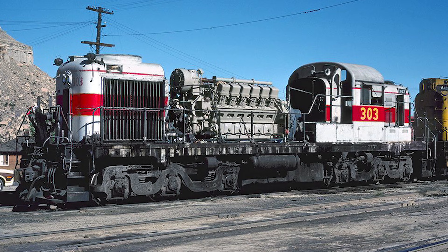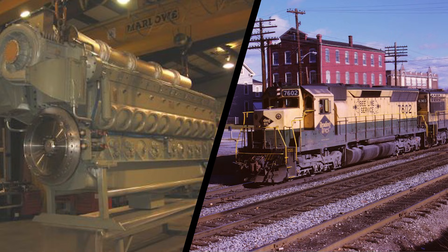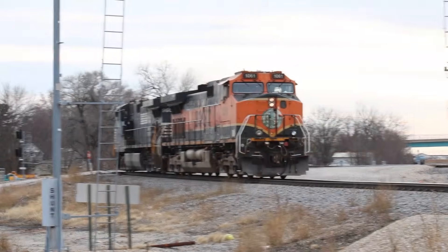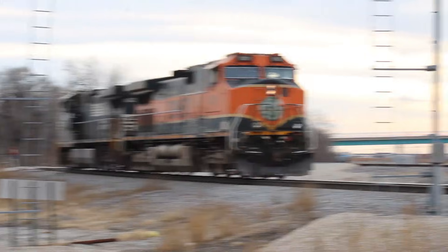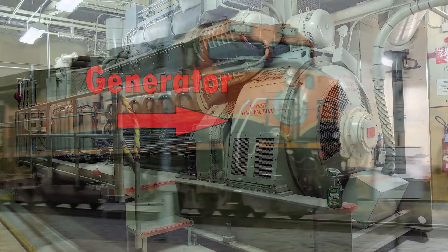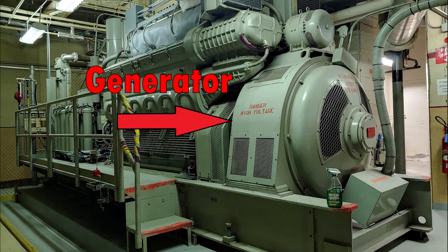Depending on the model, these engines can range in size anywhere from the massive V10s found in SD45s to the relatively small inline-six found in GE 25-tonners. In diesel electric locomotives, the engine does not directly spin the wheels. Instead, there's a massive generator that attaches to the front of the engine.